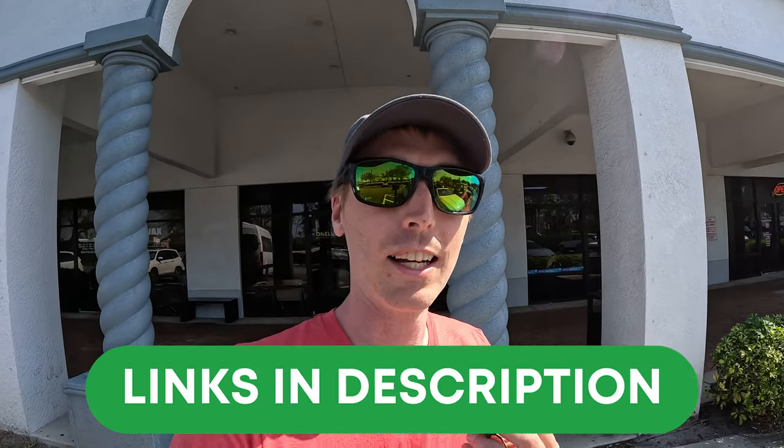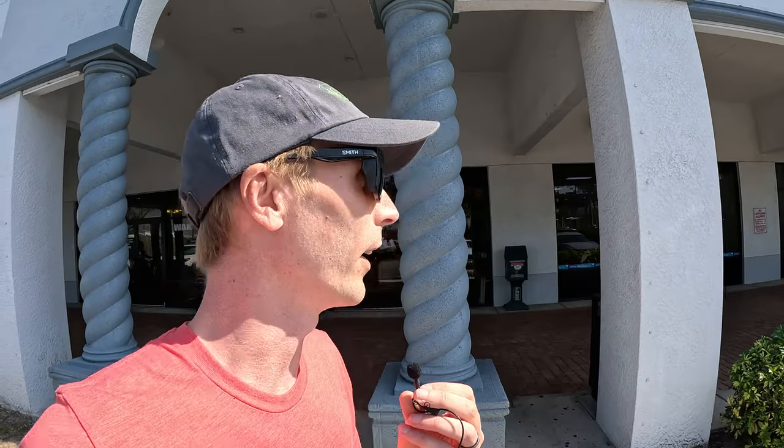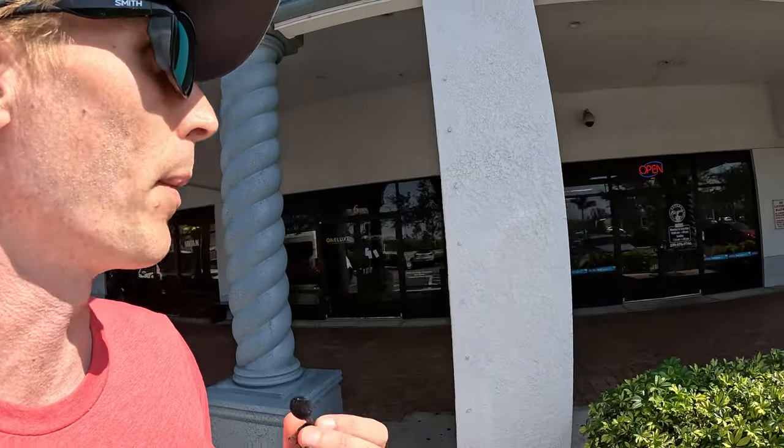I certainly won't fault you if you decide to buy a Denago electric bike from a dealership, but if you do decide to buy online, we would really appreciate it if you use our affiliate link down in the description. It's a free and easy way to help support the channel. Let's step into Estero Bike Cafe.